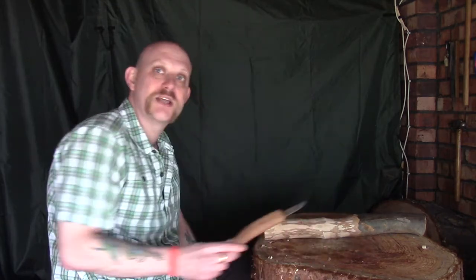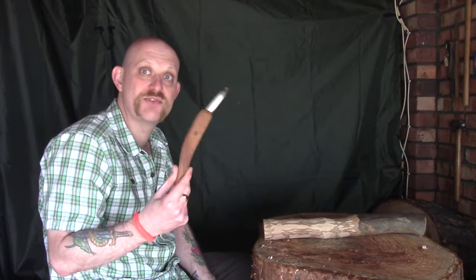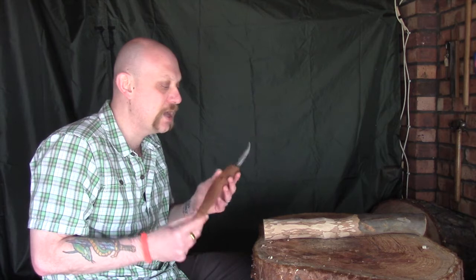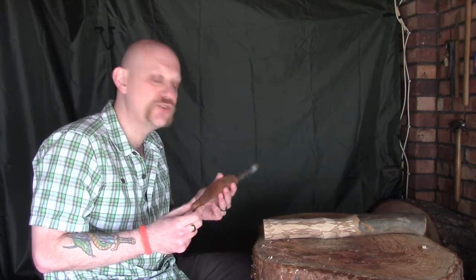Hi guys, I'm Woodcraft Hamster and I thought I would do another episode on my Ben Orford Mokotogan. This is a really nice carving tool, one that I've been after for a while, and the weird thing is it's used in a really different way to any other carving tool that I'm used to. I've been playing around with it since the last episode — only really had a couple of weeks now — and to be honest I'm really liking it but I am really struggling to get used to it.